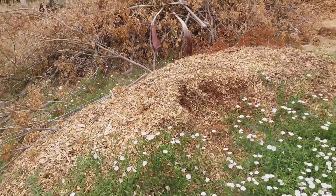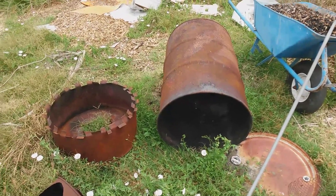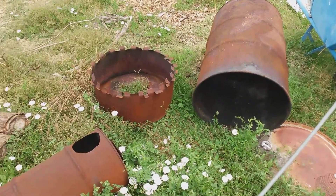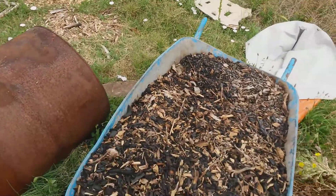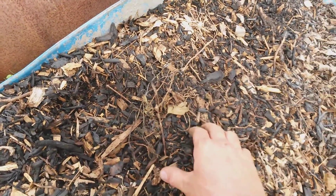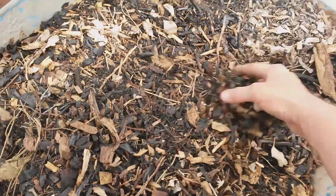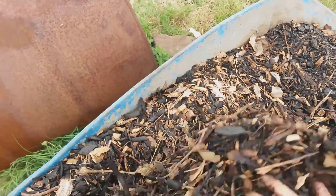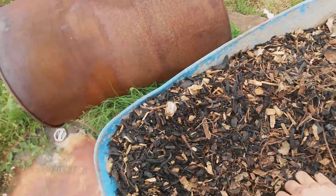We tried a little bit with this top-lit down draft burner that I saw on YouTube. It works kind of — it wasn't as easy and straightforward. This is some of the char and you can see that it didn't get totally burnt. I mean it worked part way, it's probably good enough.